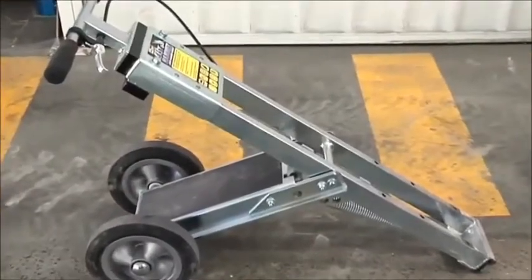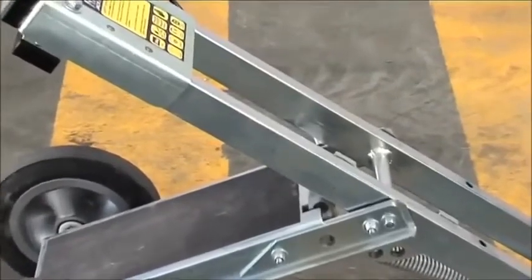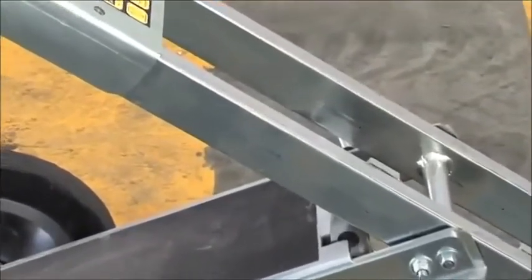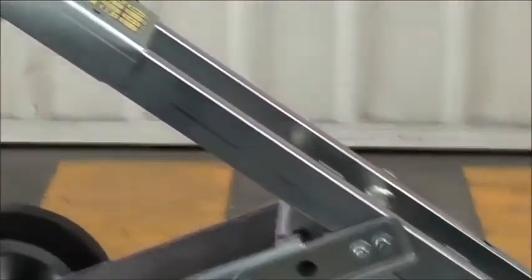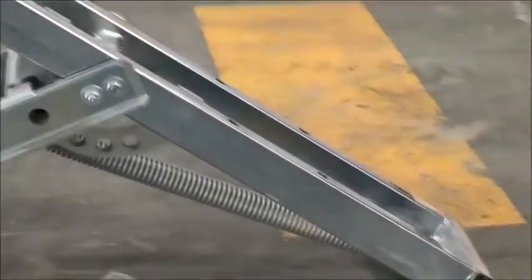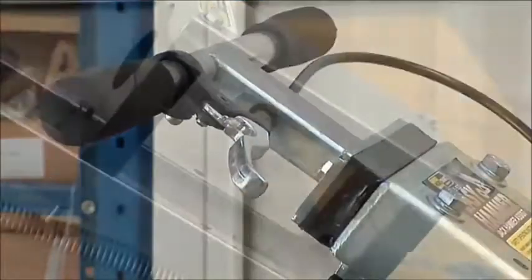The Easy Hammer is manufactured from steel components and finished in a high quality silver zinc plating, protecting it from corrosion. It is made up of a main frame, a base frame, the handle assembly and the hammer clamp assembly.